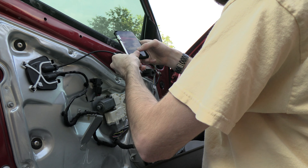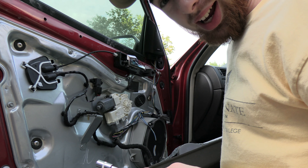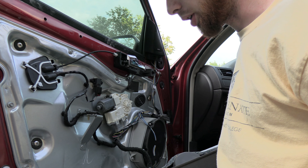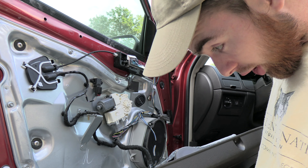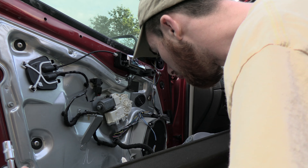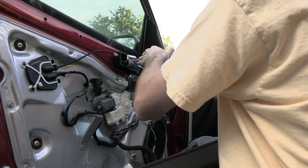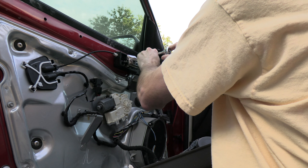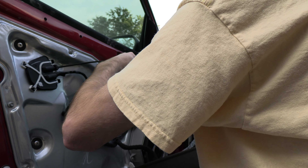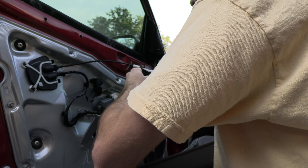Before that, what I always recommend doing before you take it apart — make sure that you put it back in place. Anyways, what I was saying is every time when I try to fix my vehicle I always tell myself I really need to record it, because every time I forget.